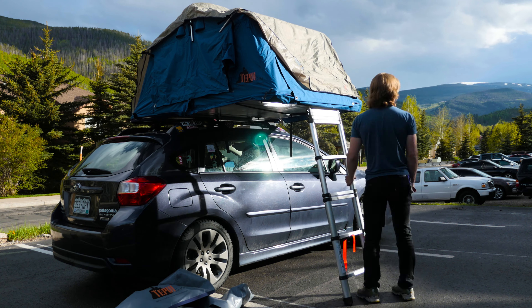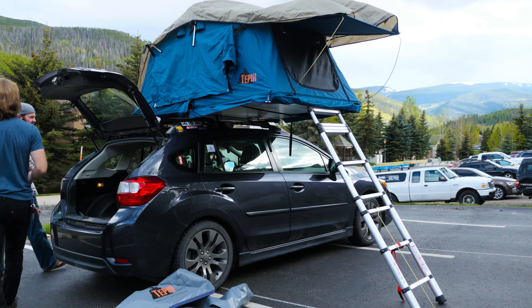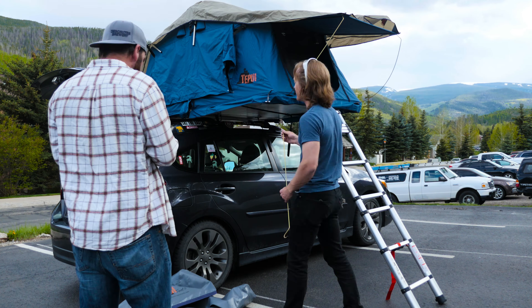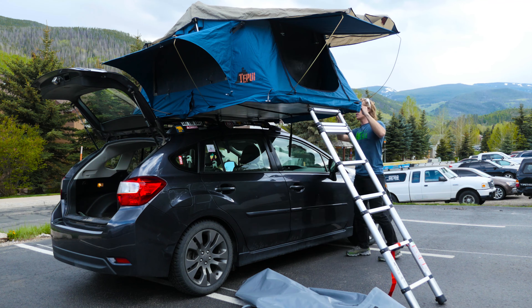A few things I want to tell you guys about this tent immediately. First, it's the smallest model that Tapui makes, which is awesome because it really works well for a small vehicle like my Subaru Impreza hatchback.